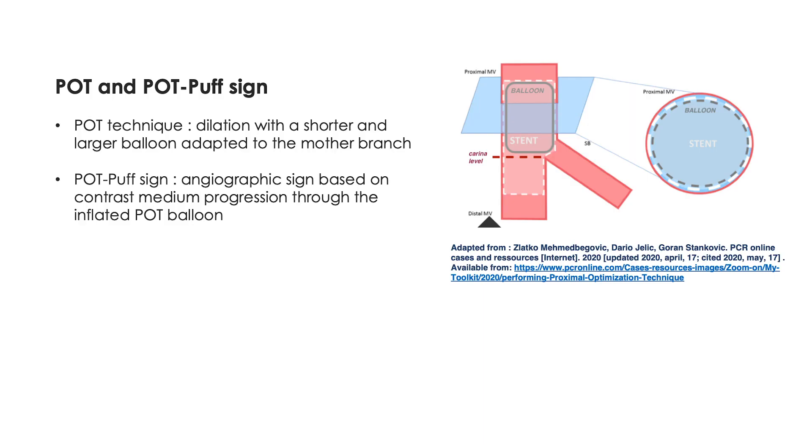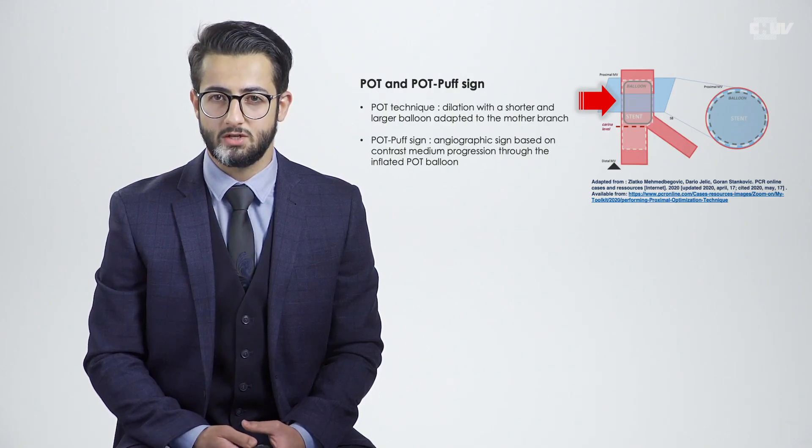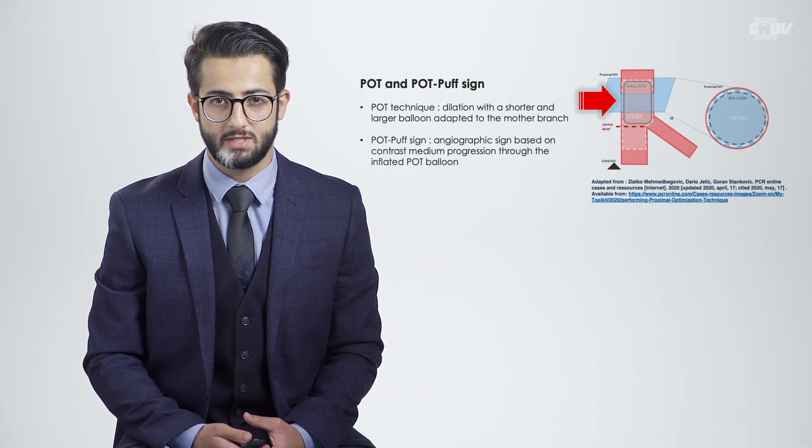Here's a bifurcation and as you all know, proximal optimization technique — called POT technique — consists of inflating a shorter but larger balloon adapted to the mother branch size. With the POTPOP study we tried to take advantage of this largely used technique and to turn it into a diagnostic tool.